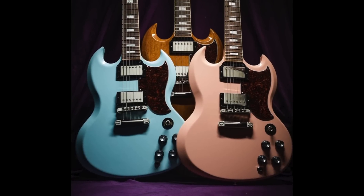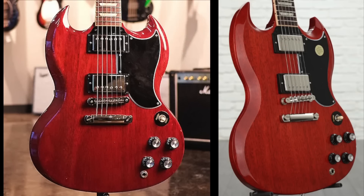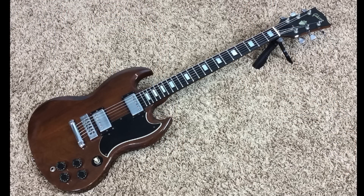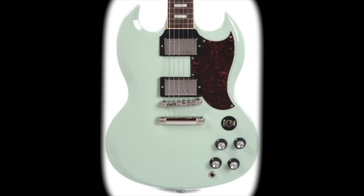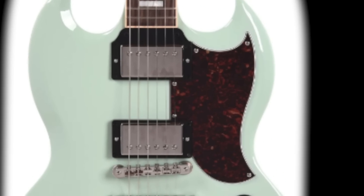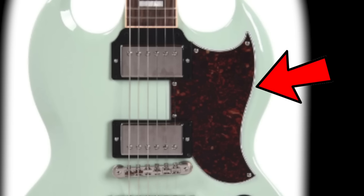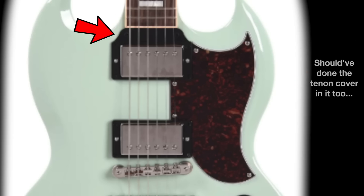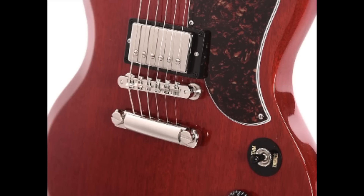These SGs are like a beautiful blend between your traditional '61 Reissue along with my favorite '70s SGs, blended with a late '60s styled pickup. What we have here is a '61 Reissue styled pickguard — it's the small wing one — but they decided to do it in tortoiseshell to make these different from other SGs.